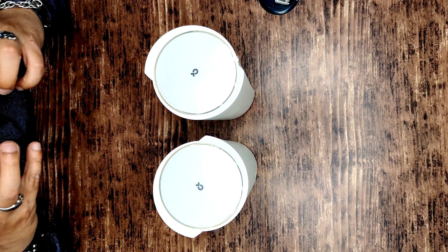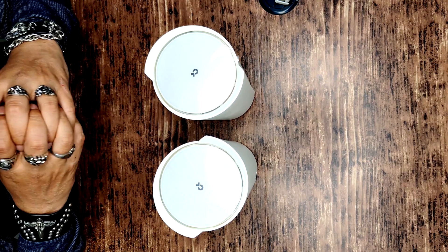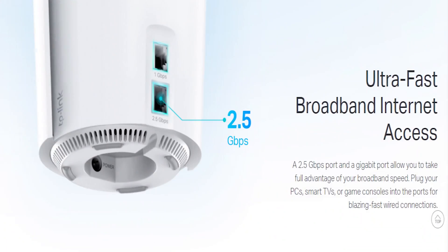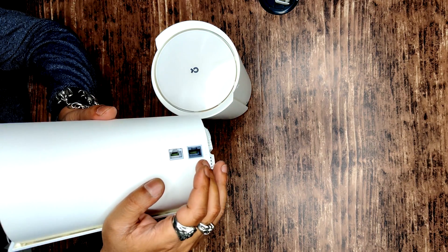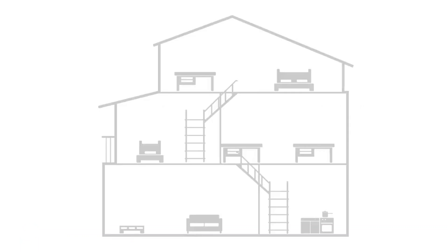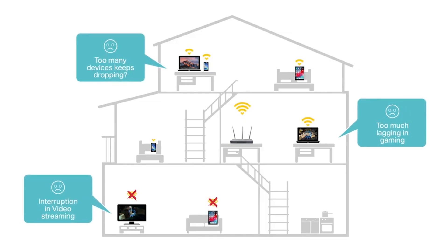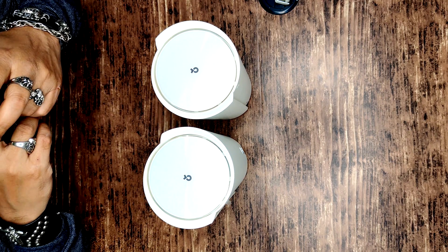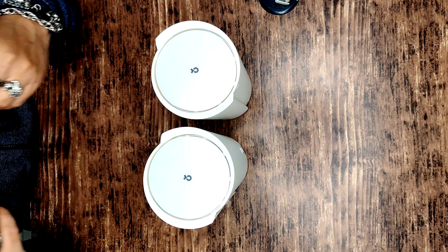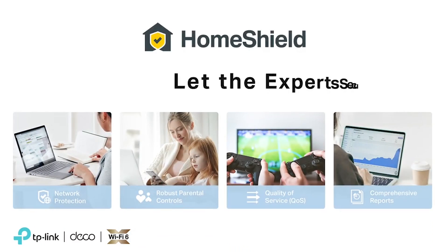Along with wireless connectivity, there is physical connectivity as well. It has a 2.5 Gbps port and one Gigabit port, so you can take full advantage of your wired network — whether connecting a PC, a smart TV, or a gaming console — to get that extra kick on your networking speed.